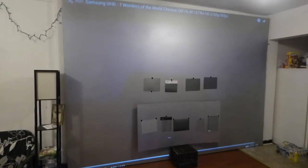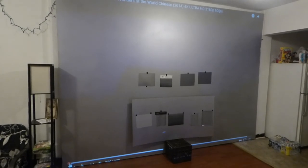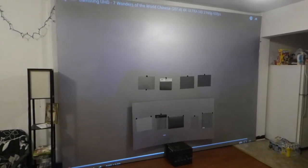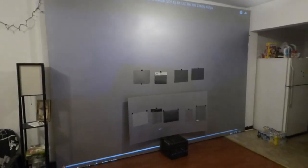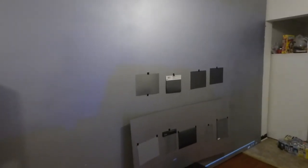Hey, how you guys doing out there? My name is Kenneth Burt. I'm the creator of Crystal Age Technology projection screens using smart technology gain. I'm just going to explain to you what we have on our surface over here. The large screen you're seeing is a gigantic screen — this is the Crystal Age technology screen.